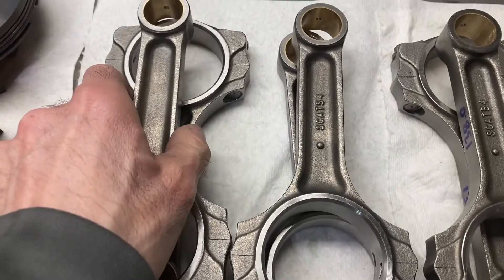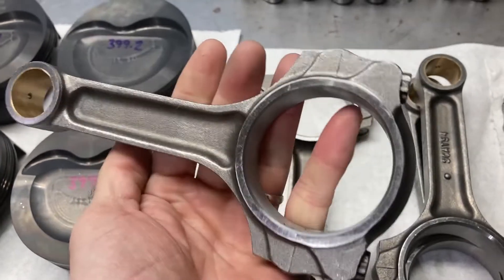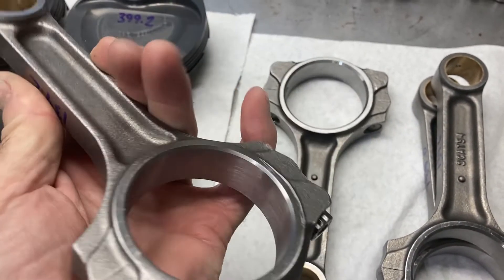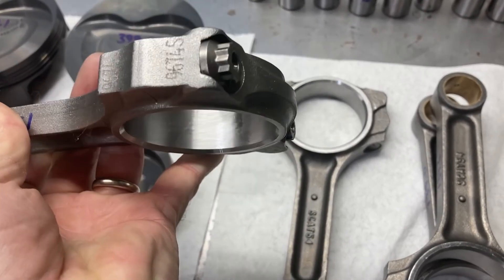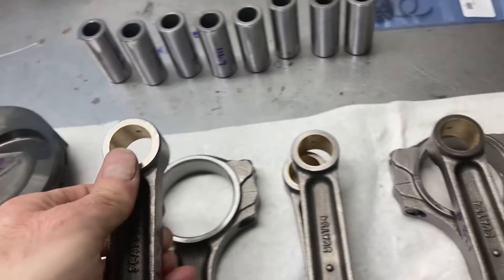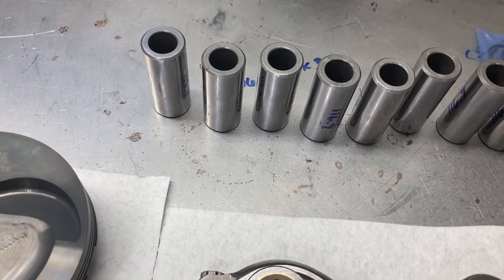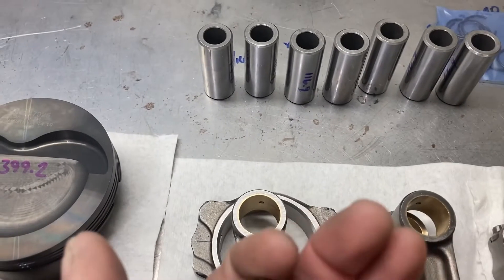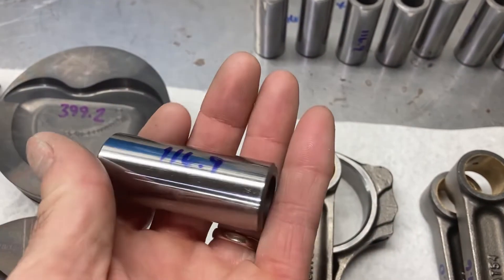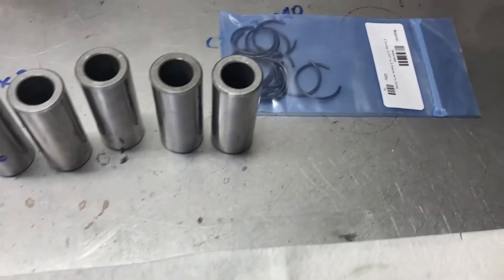I'm going to be pairing those with some Scat connecting rods. These are 5.4-inch rods, use a .927 pin obviously, 2.123 rod journal, 7/16ths cap screw. Pretty beefy stuff but still light. Wrist pins are almost two and a quarter inches in length, but heavy wall — .165 wall, pretty heavy. And some wire locks to go with them.